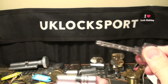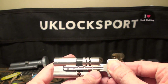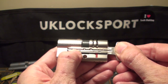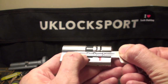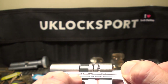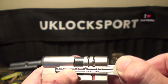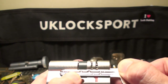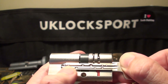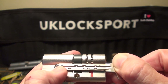Now we can understand what it's all about. This six pin dimple lock has two pins sitting here in the external part of the lock, and four pins sitting on the internal part. The first two pins are so deep that there's barely even a mark on the key.